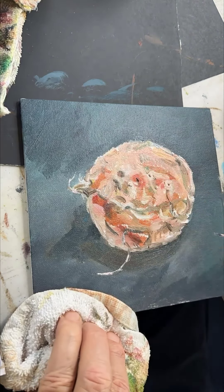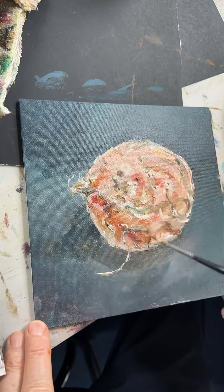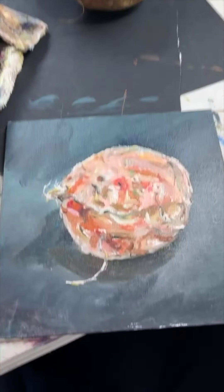The jury's out on whether it's a success or a fail, a pop or a plop. But it sure was a lot of fun oil painting the celery root.